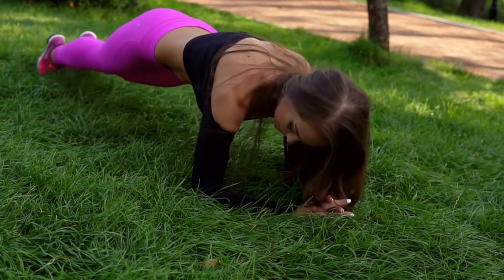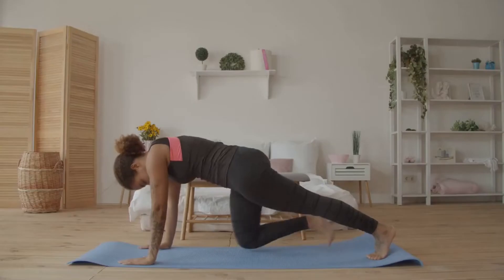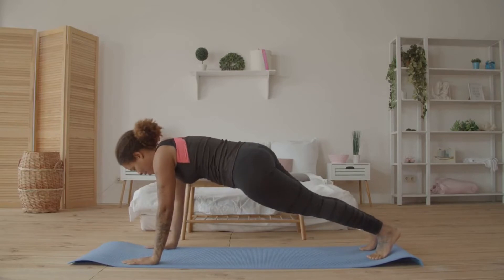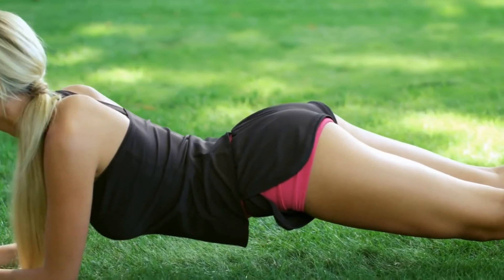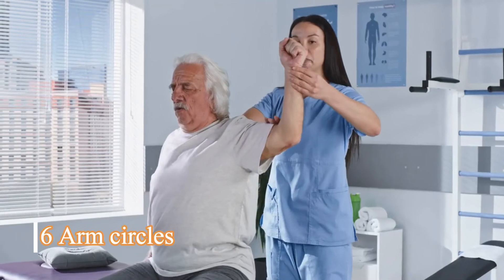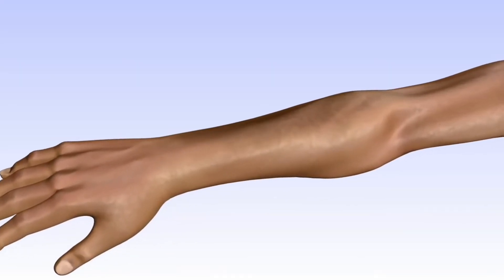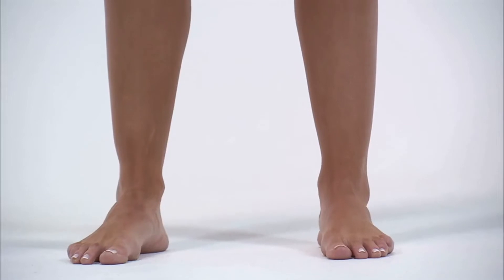Plank Walk: Step one, come to a high plank position with your wrists under your shoulders and toes tucked in. Step two, keep your body in a straight line, engage your glutes, and begin to shift laterally by moving your right hand and foot to the right simultaneously. Step three, after taking four steps, lift your left hand and foot to meet in the center. Step four, start moving to the left to return to the starting position.